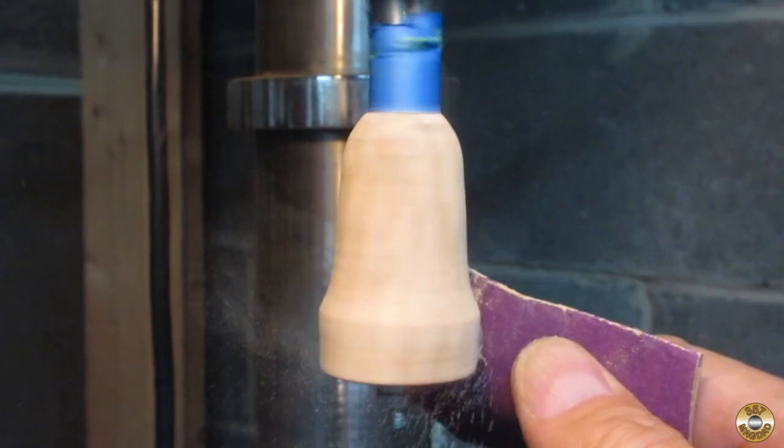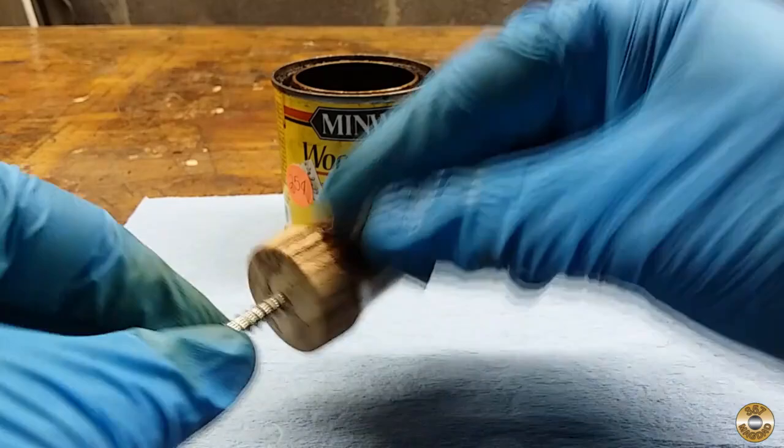I sanded the wood down to 320 grit and stained it with Minwax Early American.